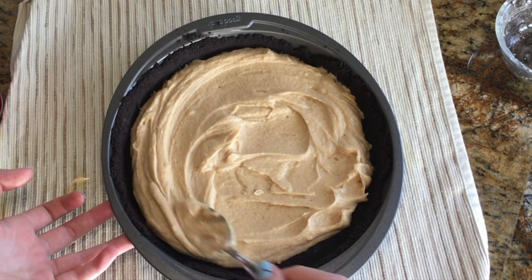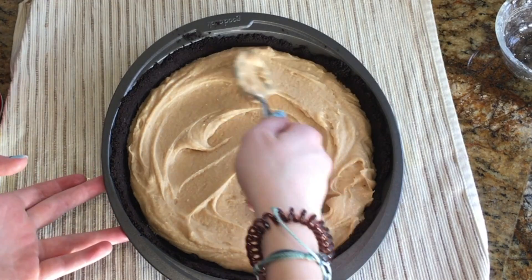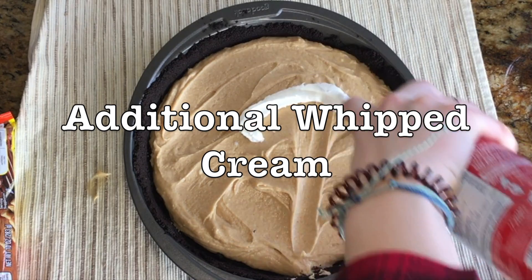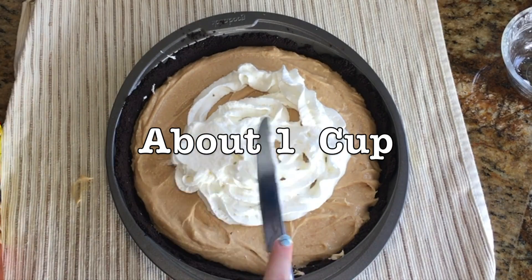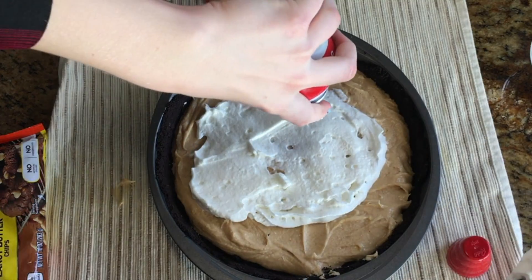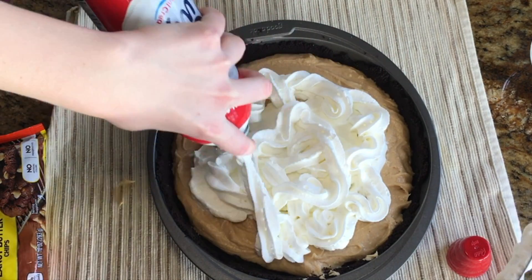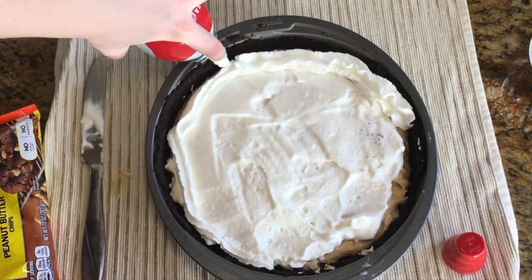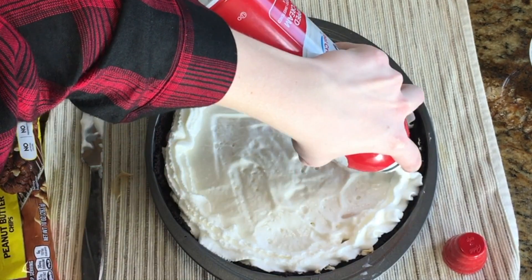You're just going to want to smooth your pie filling, and once it is flat you're going to add more whipped cream as your next layer. The recipe I followed said half a cup, but I ended up adding much more because I wanted a thick layer. Then I went ahead and did a line of whipped cream around the border to cover up the sides of the pie crust.